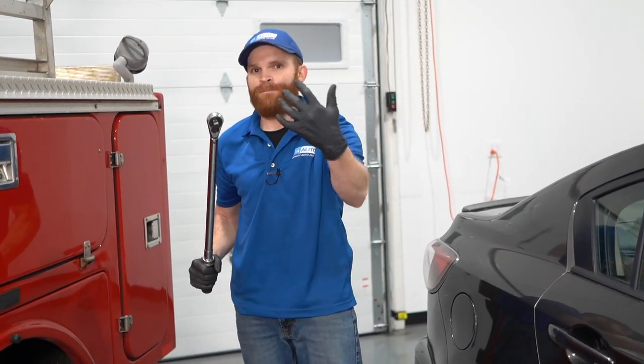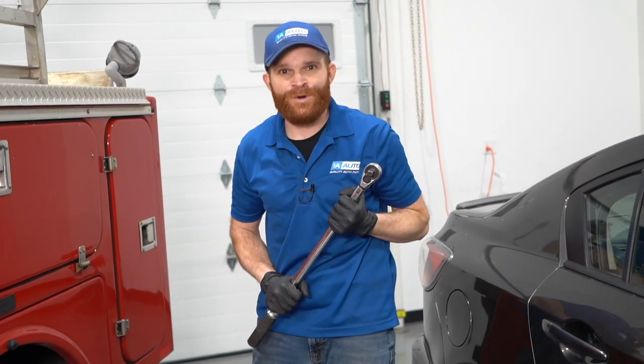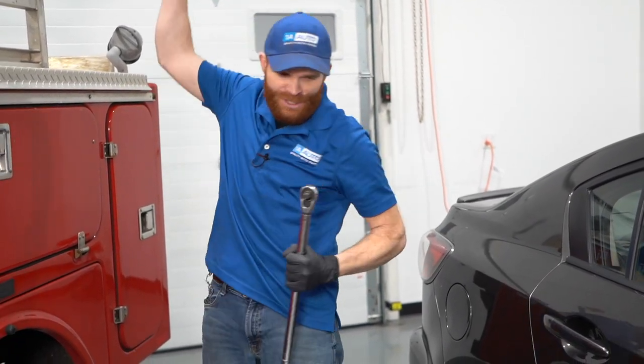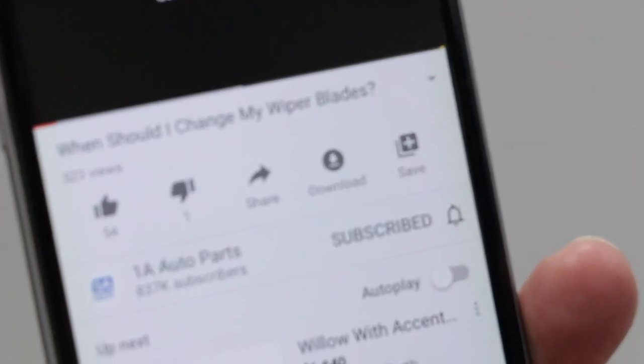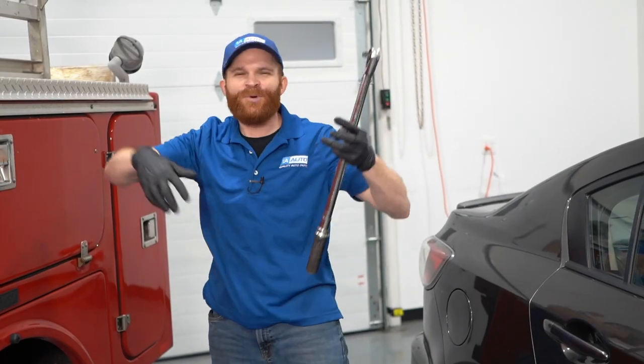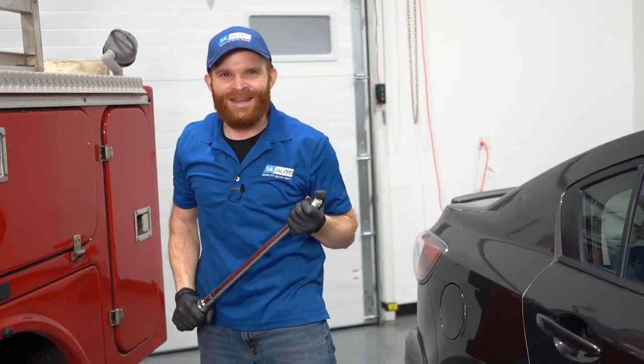I hope you liked the video and maybe you learned a little something along the way. Or maybe you have a story to tell — leave it in the comment section below because I always love to hear from you. If you liked the video, make sure you smash that like button for me. While you're at it, go ahead and subscribe and ring the bell so you can be kept up with all of our latest content. Thanks.